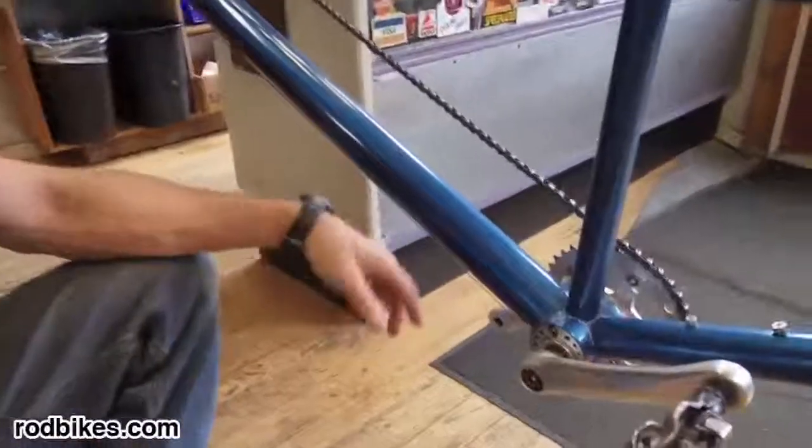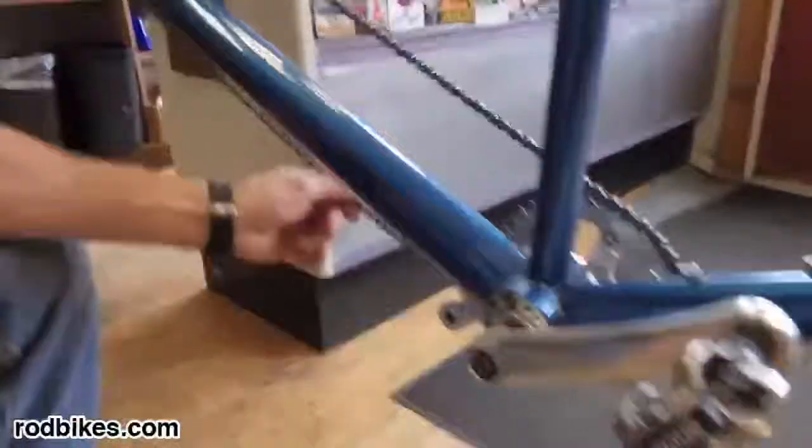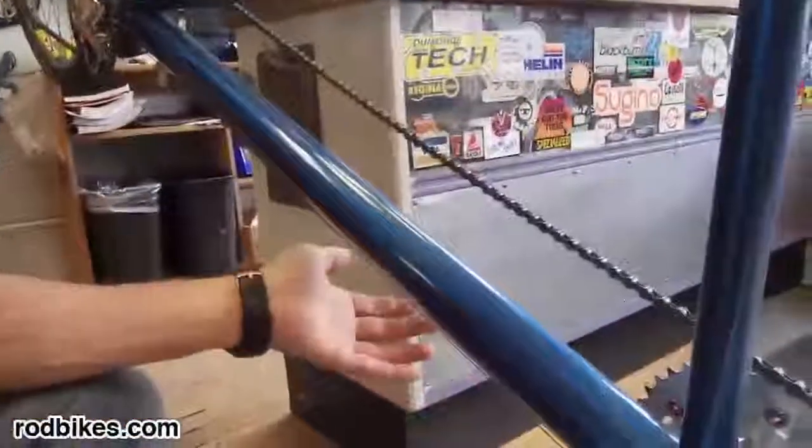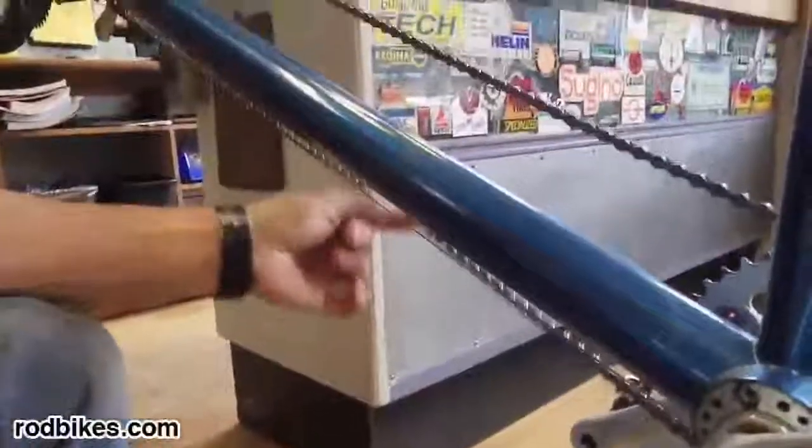A quick video just to show how to adjust a Bushnell eccentric. This timing chain is a little loose here — you want your timing chain so that it's not flopping around like this when it's in action.